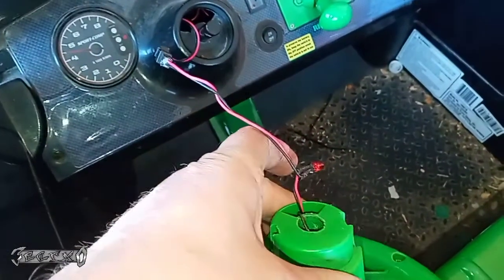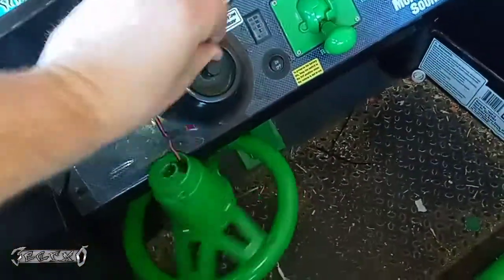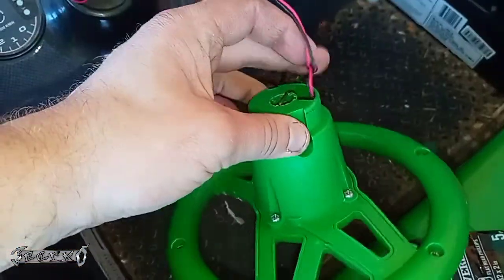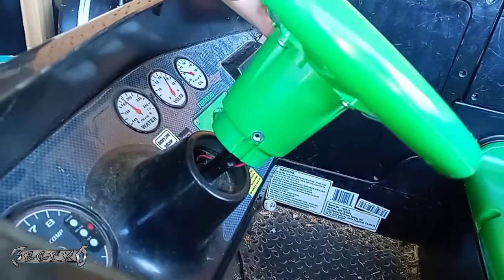Okay, I got that connected. I'm just going to push this back in here, and this little LED — I'll put it up in the steering wheel because it lights up the steering wheel — just kind of get this going like that.